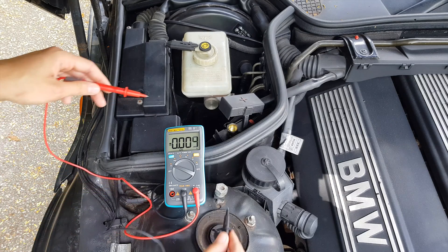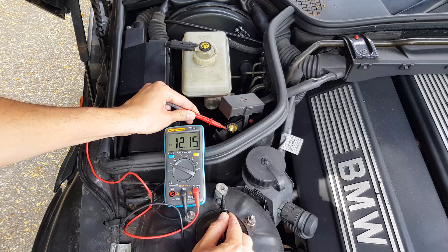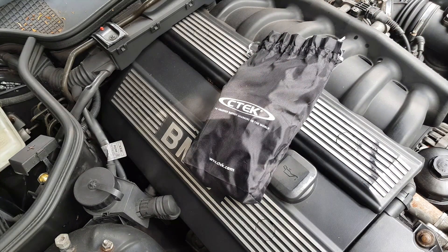Also, just to show you that it doesn't matter where you take the reading — either at the battery or at the terminals in the engine bay — the reading should be the same. Now let's proceed to the next chapter: how to properly charge the battery and maintain it in the long run.